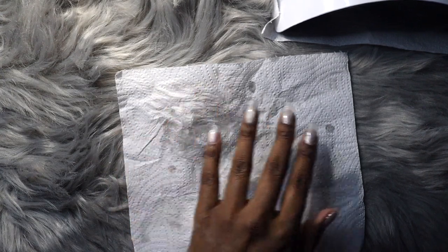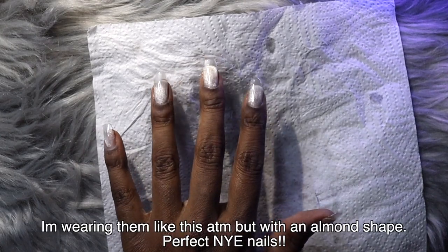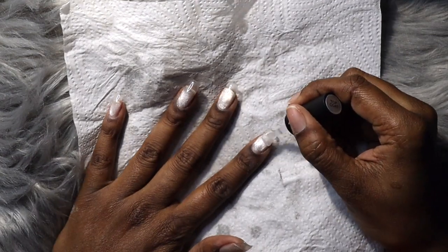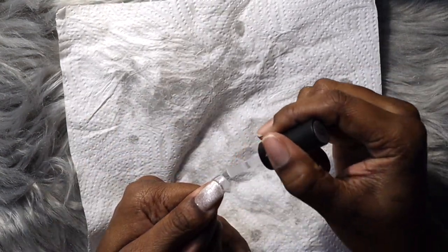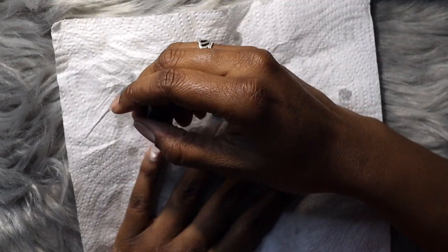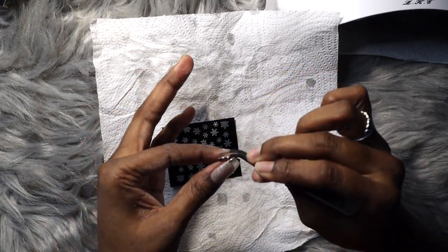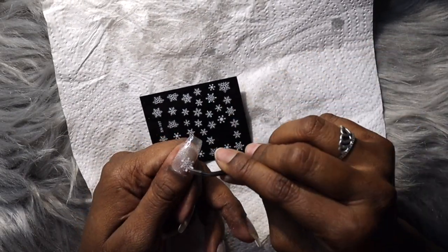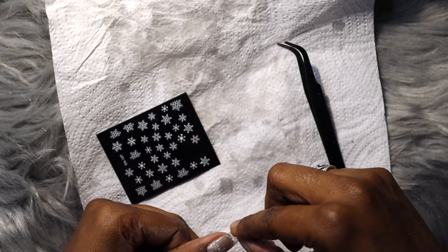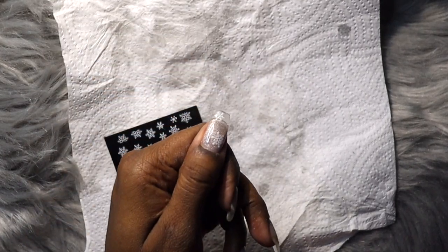Once the top coat is on I cure for 60 seconds, then flip my hand and cure for another 60 seconds to make sure the thumb gets a good cure too. Then I apply another layer of top coat and add stickers and gems. I realise I did this part wrong — I didn't need that extra top coat layer; I should have just stuck the stickers on the cured top coat and then done one final top coat over them. My gem glue hadn't arrived in time so I was using the top coat as adhesive instead. I applied two snowflakes on each finger and a diamante on the larger snowflake toward the base of the nail.